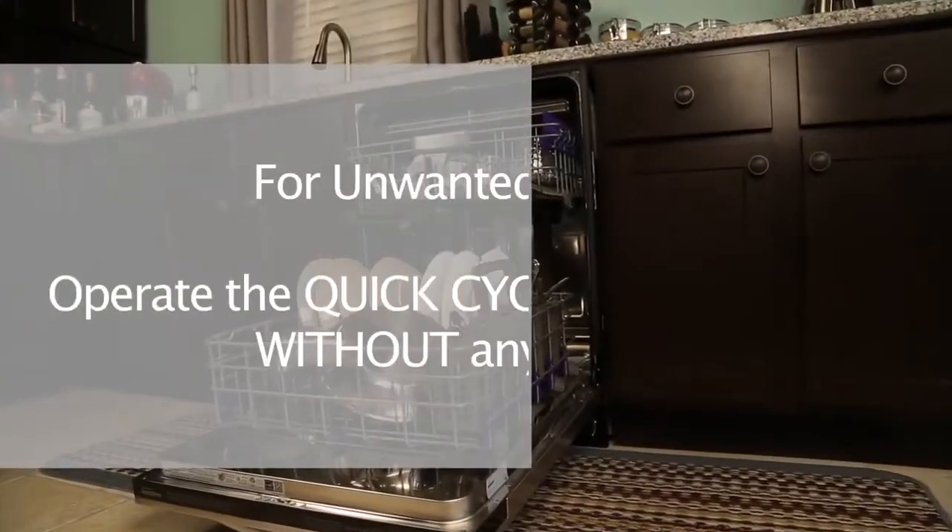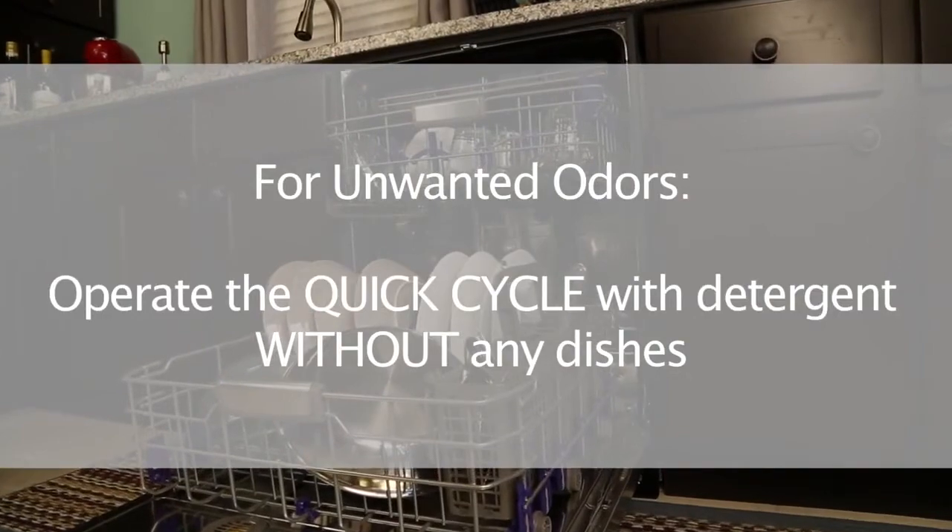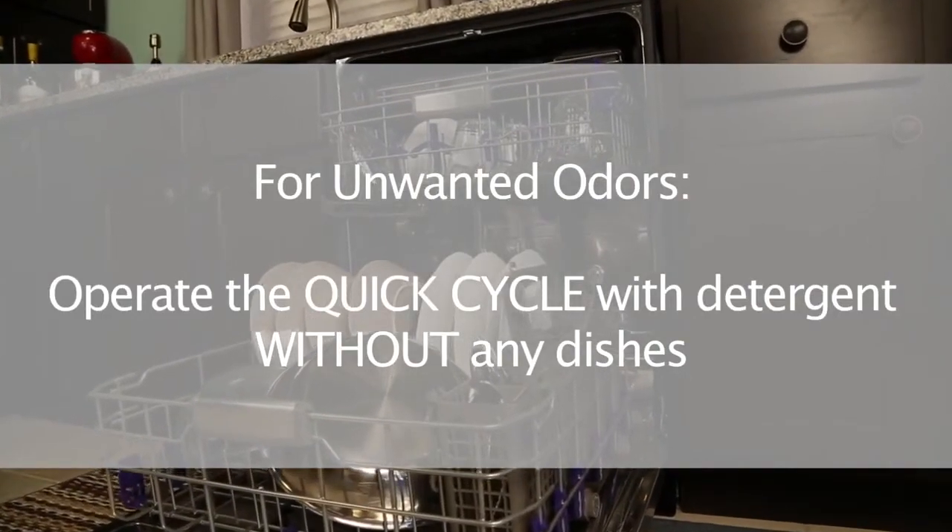As a final tip, if you are experiencing unwanted odors in your dishwasher, operate the quick cycle with detergent without loading any dishes. This should help to eliminate any odors.